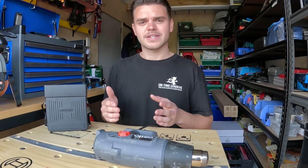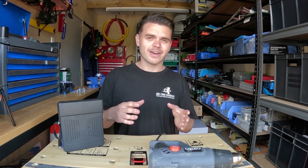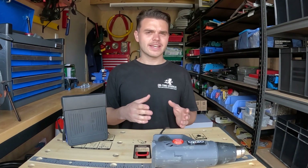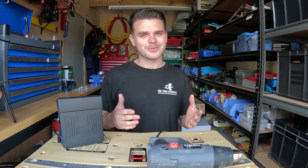Insulation resistance meters and PAT testers — the portable appliance tester — are designed to put pressure on the appliance. The test result to pass is greater than 1 megaohm. So let's do this test.